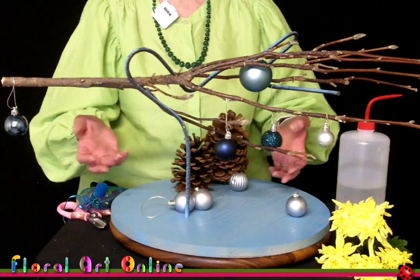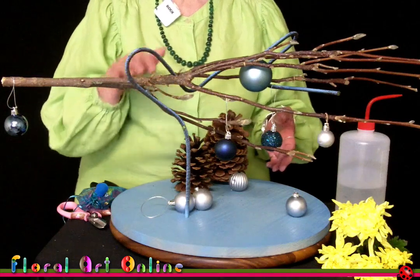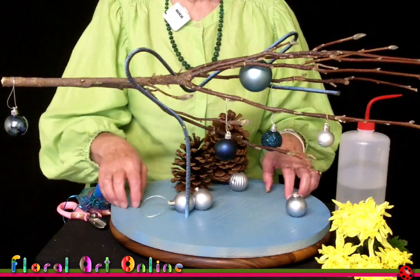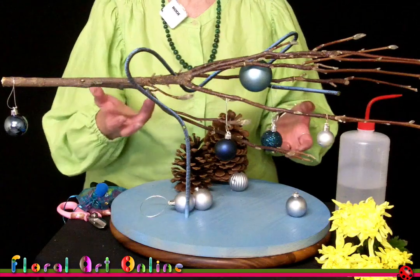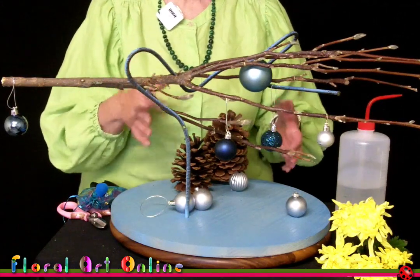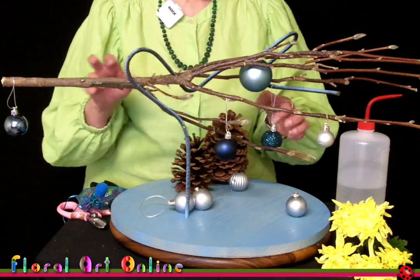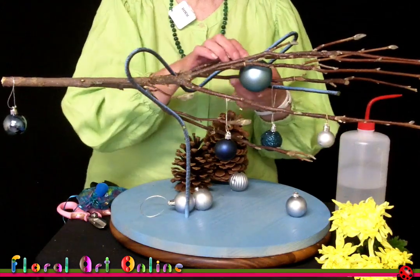These designs are not necessarily Christmas designs — you could use them anytime, any party, any celebration. You could probably use this as a table centre, or bring it down a little lower with the branch on the board and baubles around it. Black and white things work really well too, so there's a whole range of ideas apart from using Christmas baubles on your tree or on your presents — use them in these designs.